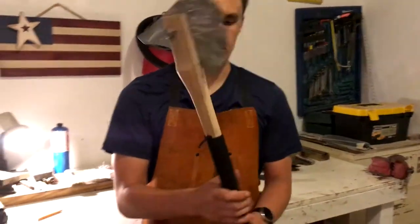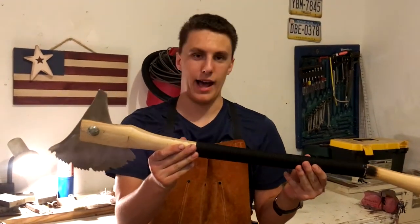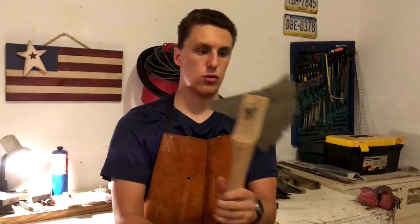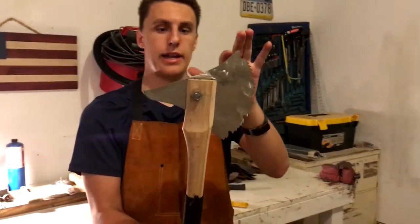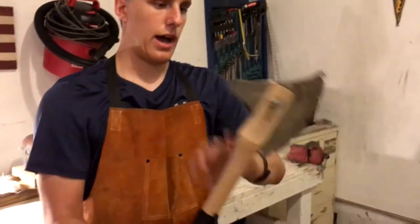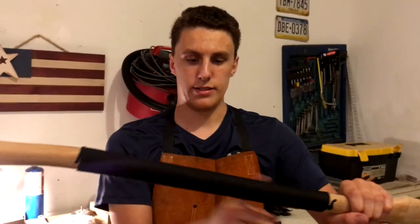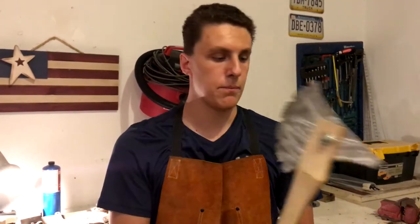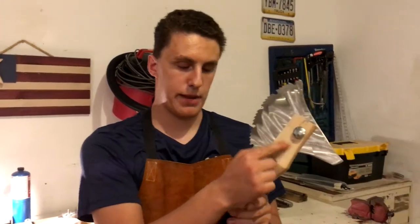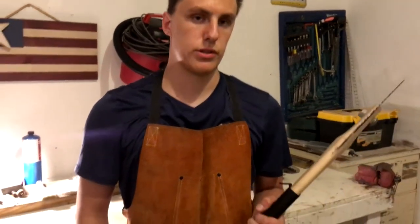Hey guys, today I'm going to show you how to make this awesome medieval saw blade axe. It's pretty cool. I used a 10-inch blade and I just cut the axe blade into the shape I wanted. I really like the design — I got the whole nut and bolt thing going on right here to hold it in place, and then I used a nice paracord wrapping to finish it off. I'm not going to do this in this video, but I might spray paint a biohazard sign right here. I think that would look pretty cool. I hope you enjoy the video.